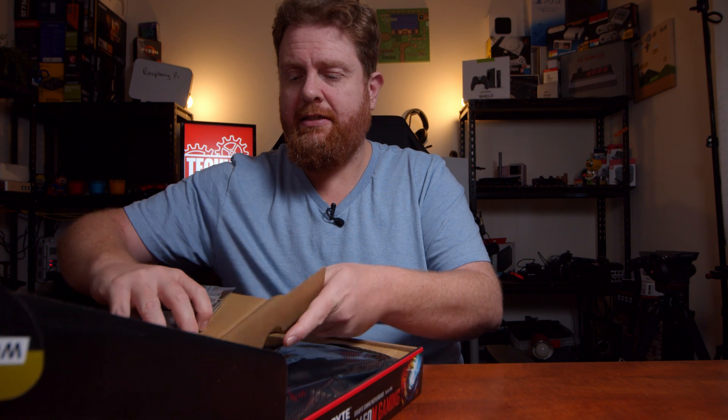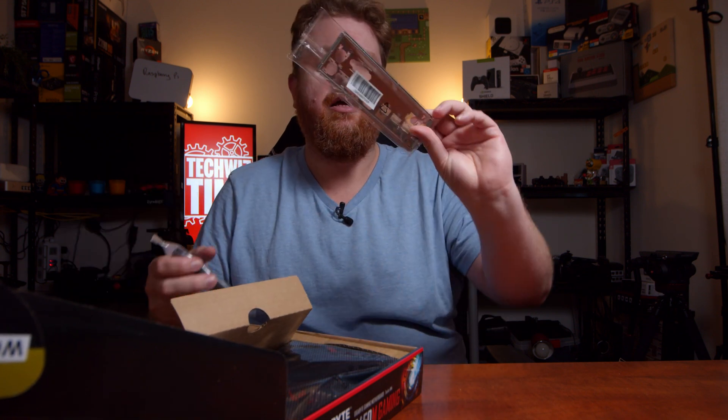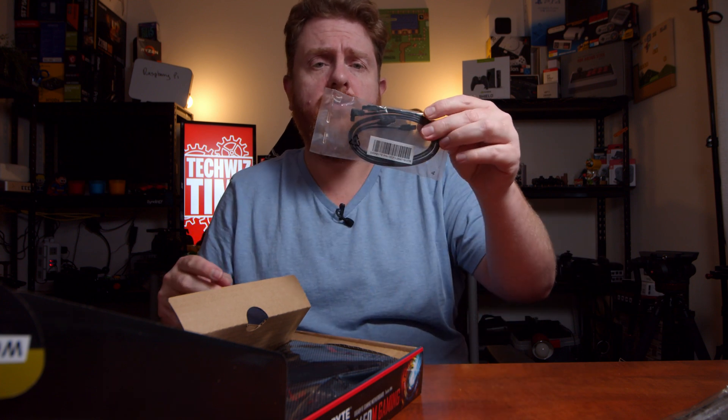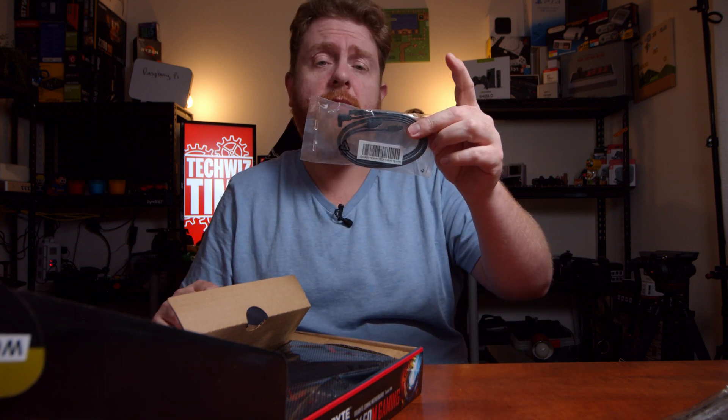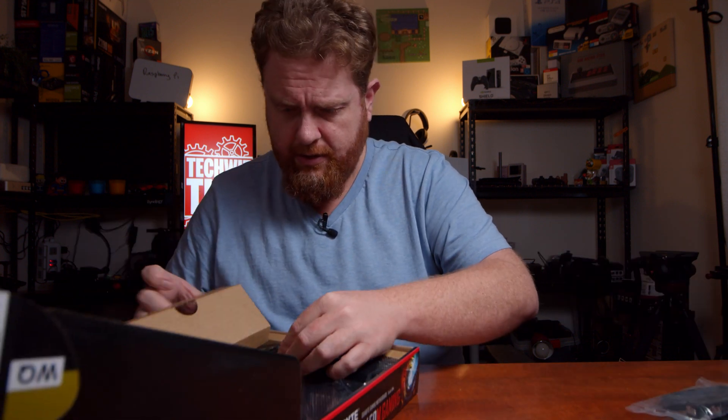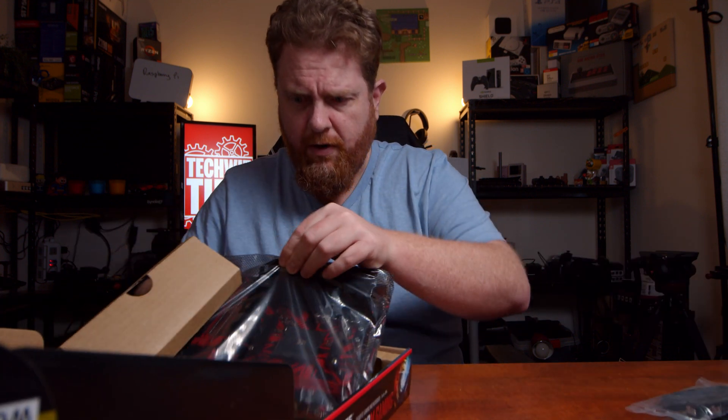So you've got your IO shield there for the back. You've got two SATA cables — one of them is right angled and one of them is straight. Very minimal.